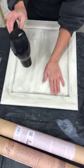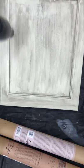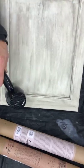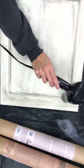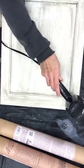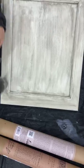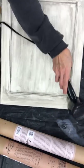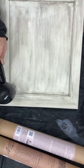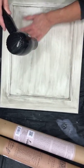I want to make sure there's no dampness before I put on an IOD — Iron Orchid Designs — transfer over the top of this cabinet door. If you're not familiar with IOD, Iron Orchid Designs is a suite of products for the DIYer that are just amazing: decor transfers, decor stamps, decor molds. I carry them in my online store at TheWeatheredShed.com.